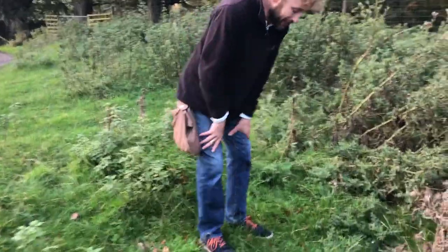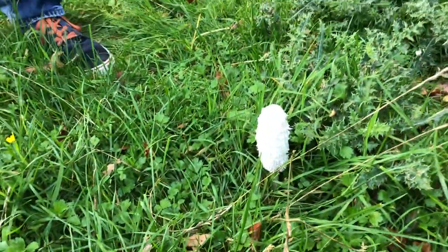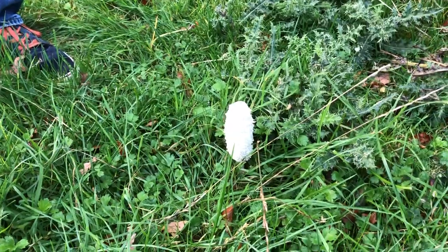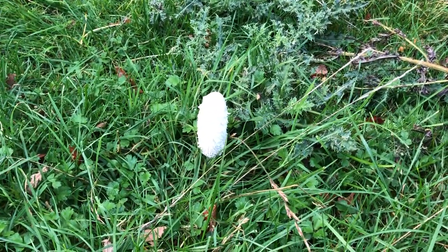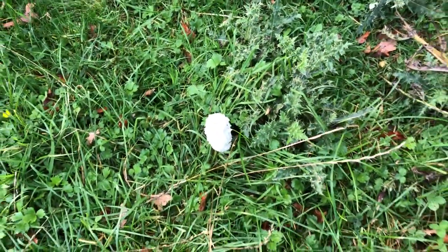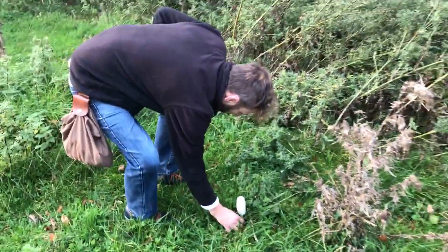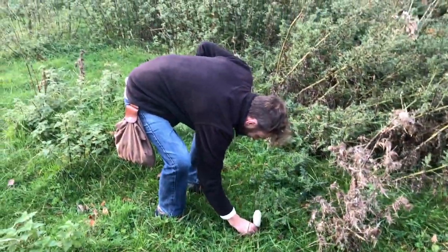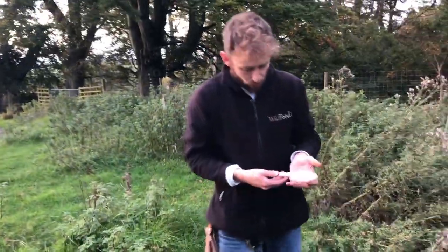Down here is a mushroom I've done a video on before. This is our shaggy ink cap, Coprinus comatus — a really, really common grassland mushroom that can come up in late spring, different points in summer occasionally, and then a lot more in autumn. That's when you find the majority of your shaggy ink caps. Very fragile mushrooms, as you just saw.